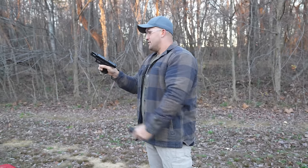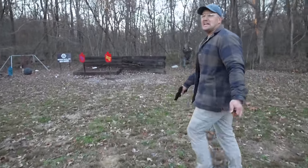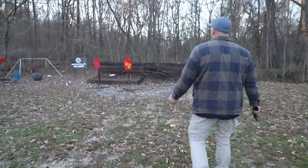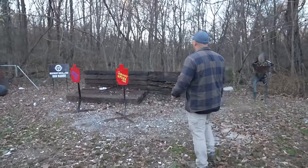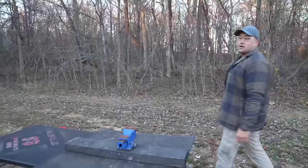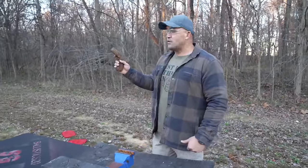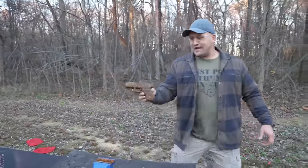Flawless victory! The left side of my berm has kind of been leaning and I've been wondering when it was going to fall — I just shot those rounds at it and the whole thing just fell over. So Glock in a Ziploc bag: pass.